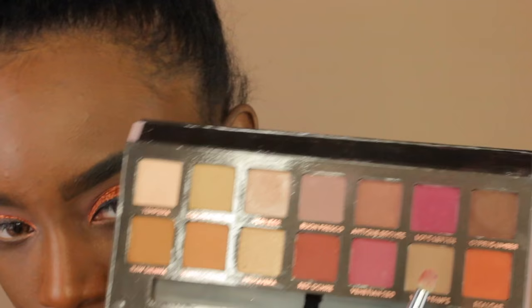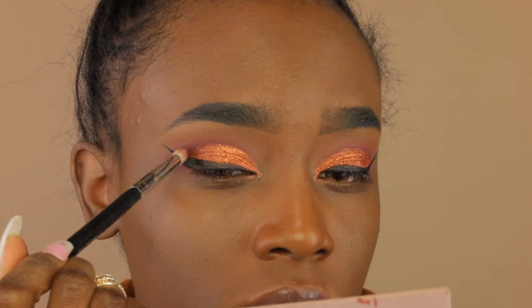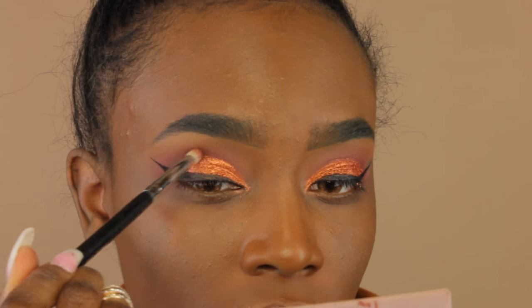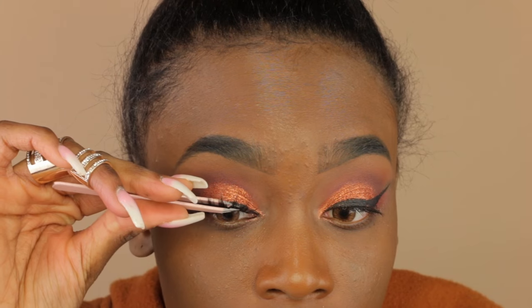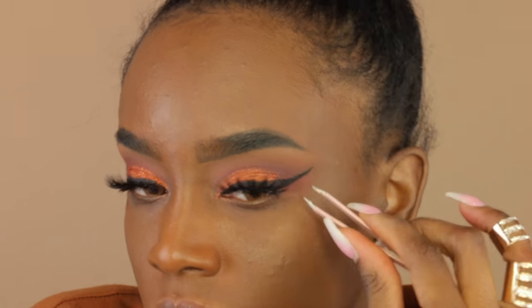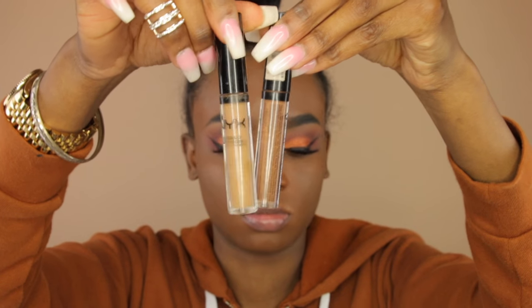I'm taking a chocolate shade from the palette and just defining my crease a little bit more — I wanted it to be slightly deeper. Now I'm going in and applying my lashes; these are from Coco Lashes. Everything in this video will be listed in the description box below.